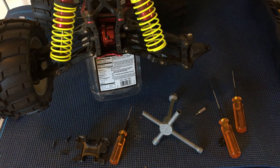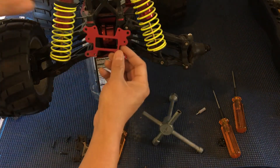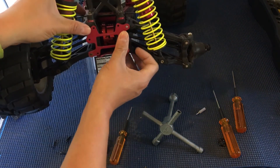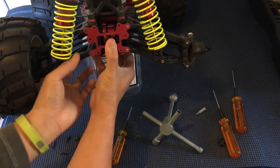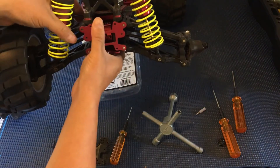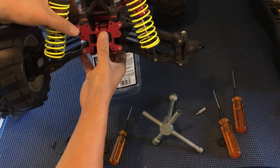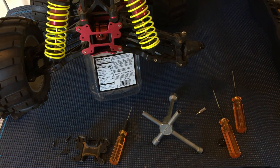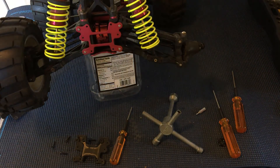We'll go ahead and reassemble this truck and get it back on the road, and hopefully get some running footage to you guys. But again, it was this piece that we were missing — we'll snap that back in there and get this truck reassembled. So thanks again for watching — please like, comment, subscribe, and let us know if you guys are enjoying this series on the XXL2E from Losi. We'll see you next time.